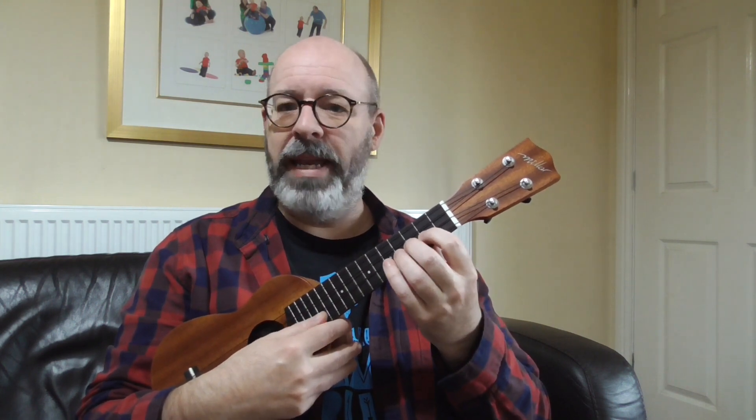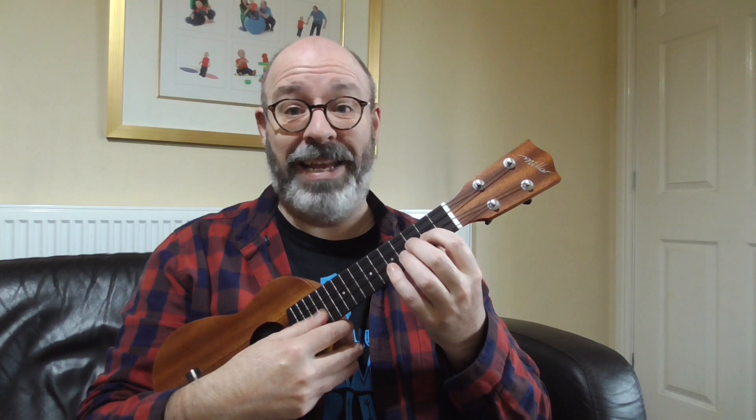Now of course when you're doing these, number one rule is: if it hurts, stop. And when you're doing them, make sure you have good left hand form. Relax. Sit up straight. Let your shoulders fall back. Put the thumb on the back of the neck. Most of these exercises should be nice and relaxed — there shouldn't be any tension or any hurting at all. So take care while you do it, and I hope these help.